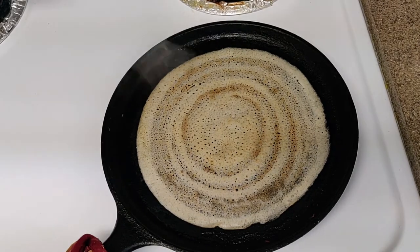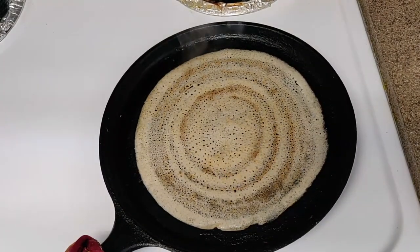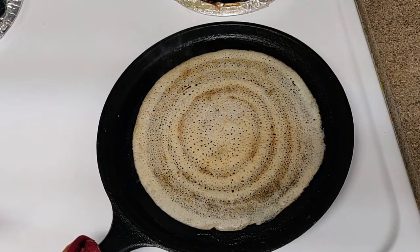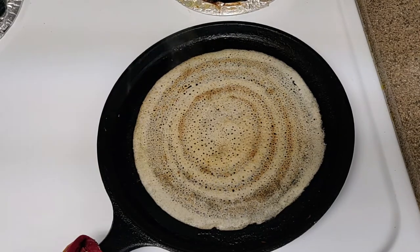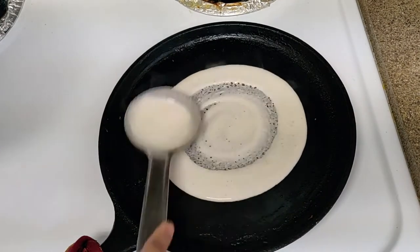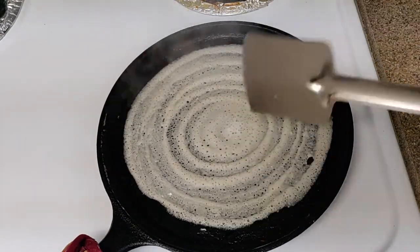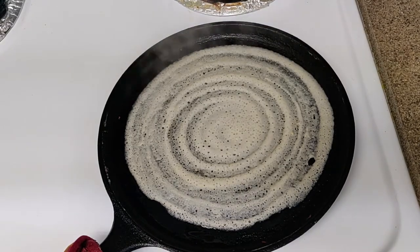Add a half cup of rice and a little crispy rice. I'm going to make a half cup of rice. Brown rice is also a taste of normal rice. It's also a taste of the rice. If you have a half cup of rice, it's easy to make breakfast.